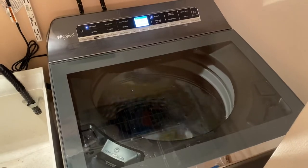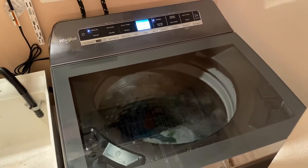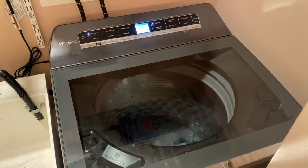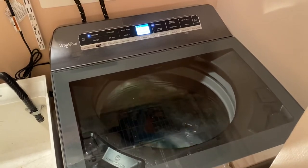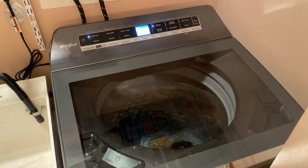What we have here is the Whirlpool 5.3 cubic foot top load washer with digital screen and load and go. It also has a stain scrub brush and separate ports for fabric softener and also bleach.